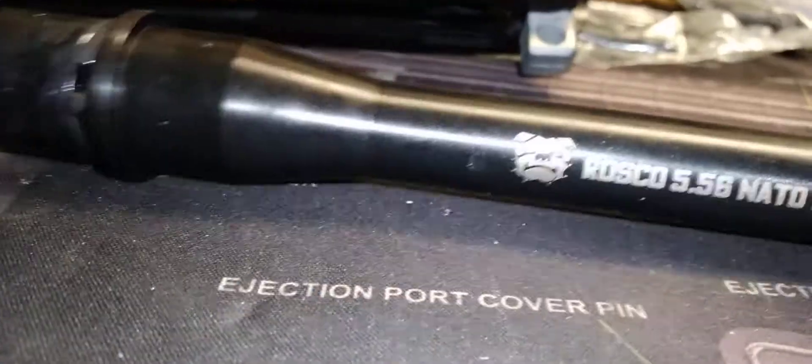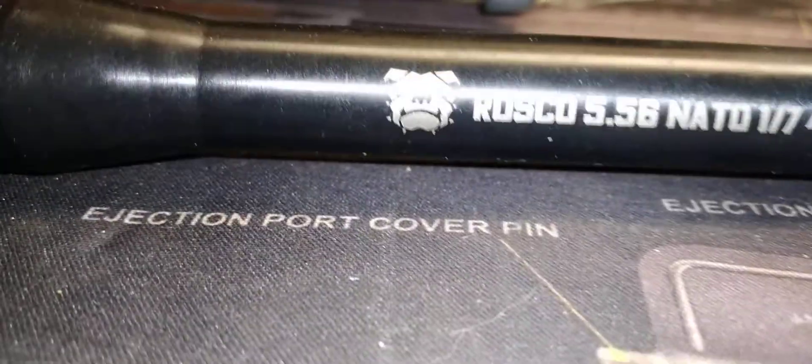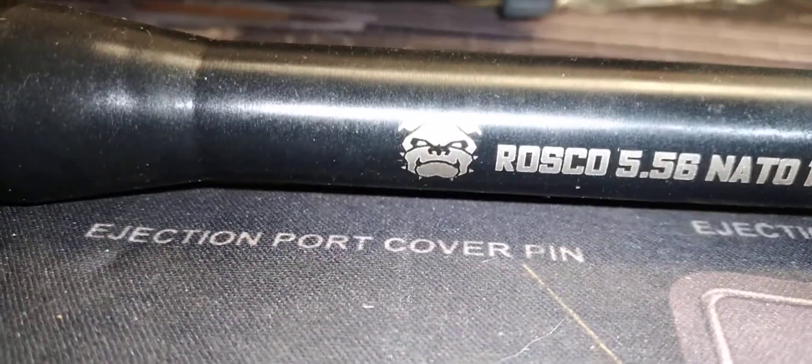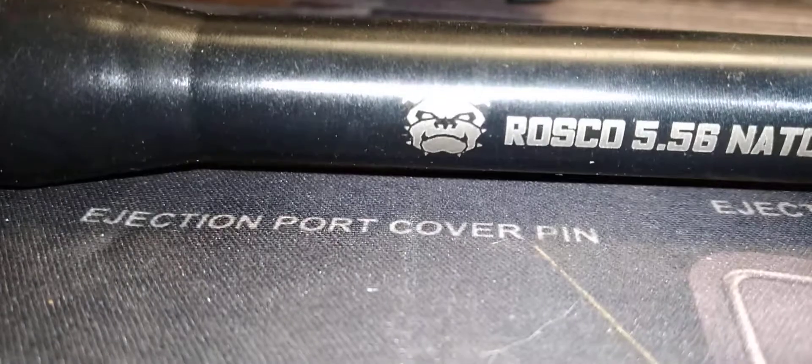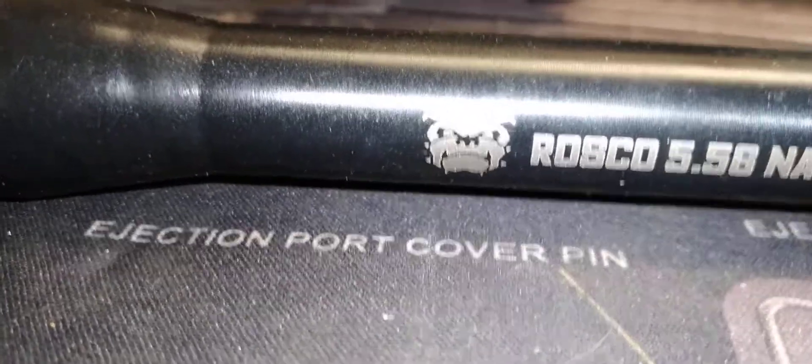So this build is going to have a Roscoe Manufacturing barrel — I'd never heard of them before. My dog Emmett goes crazy; if you heard him last time, he was down here messing with the box the barrel came in. It's got a little pit bull logo on it, and he likes it. We've got dogs and cats around here.